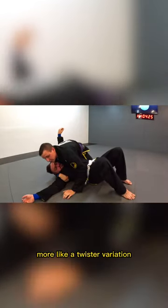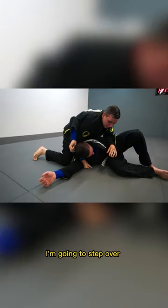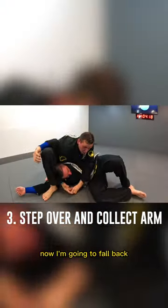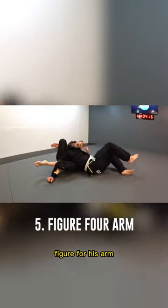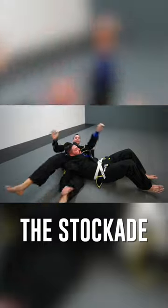The other way is more of a twister variation. As I come up, he rolls to his shoulder. I'm going to step over and collect his arm. Now I'm going to fall back, figure four his arm, and right here I can get a crush on his head. That's the stockade.